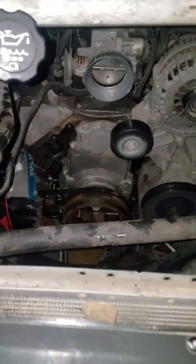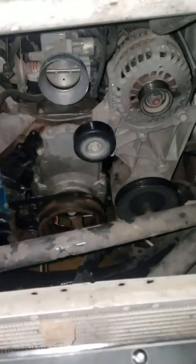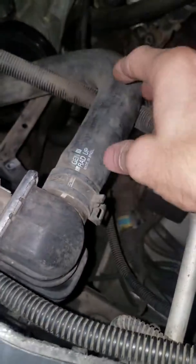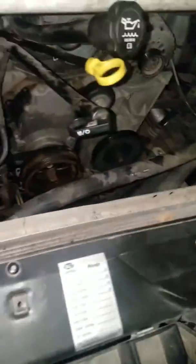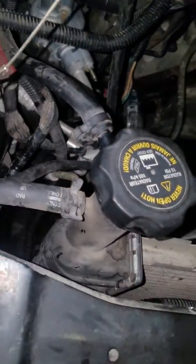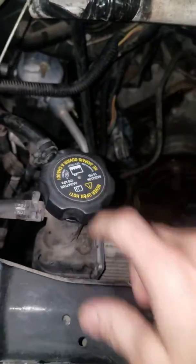Other than that, you just reverse the process on everything and make sure everything is torqued down to the factory specs. When you're filling it back up and you've got all the hoses connected, disconnect the upper hose and go ahead and fill that up with antifreeze. Also disconnect this lower hose — keep filling until antifreeze comes out, then reconnect that hose and fill it up at the cap.